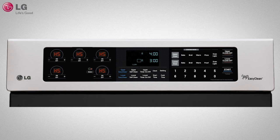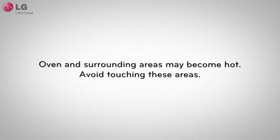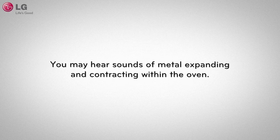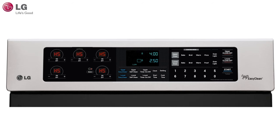During the self-clean cycle, you may experience the following. The oven and surrounding areas may become hot — please avoid touching these areas. You may hear sounds of metal expanding and contracting within the oven. You may also see smoke coming from the oven and smell an odor. All of these things are normal and may occur during the self-clean cycle. Do not try to open the oven door during self-clean. The indicator light will stay lit until your oven is completely cool and the door is unlocked, at which point the indicator light will turn off.